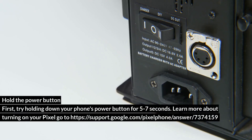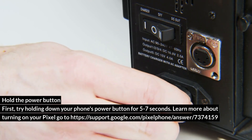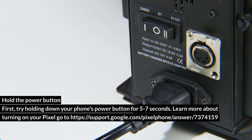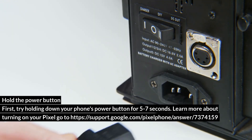Hold the power button first. Try holding down your phone's power button for 5 to 7 seconds. Learn more about turning on your Pixel at support.google.com/pixel.